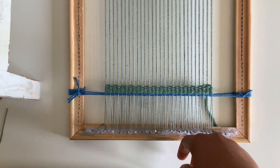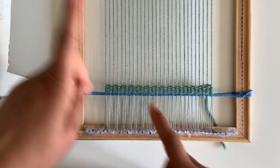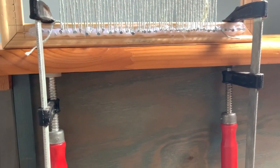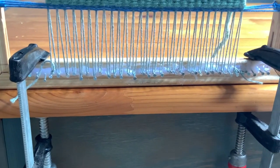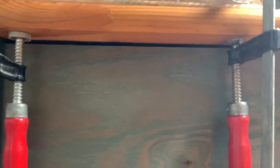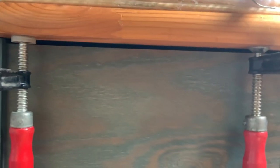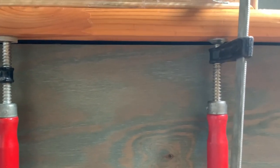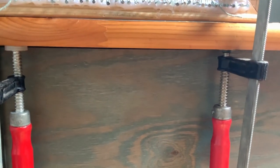Please subscribe for more videos and tutorials on weaving and fiber arts. As I promised, here's one really great tool that helps me when weaving: little clamps. They're so helpful when you want to weave in an upright position. I don't really like weaving flat on the table. I wouldn't recommend using these on a nice desk because they can scratch your furniture — only use them on an old craft table or something you don't mind getting scratched.